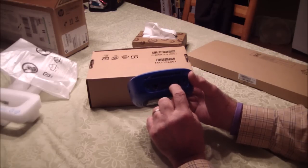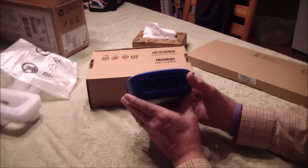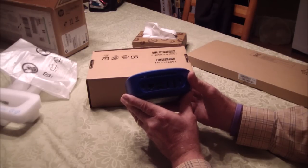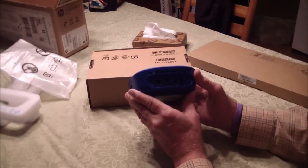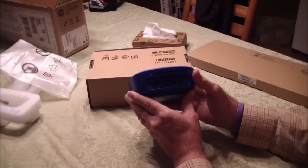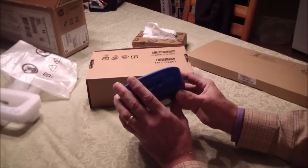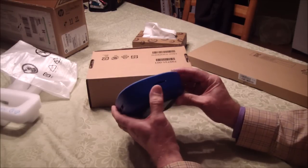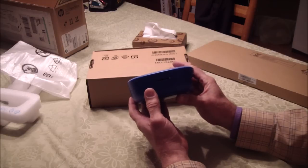It's got an HDMI and a DisplayPort. I've seen it driving two monitors at a time but I think one monitor is probably all I'll ever be using it for. And here's the little card reader on the side here.